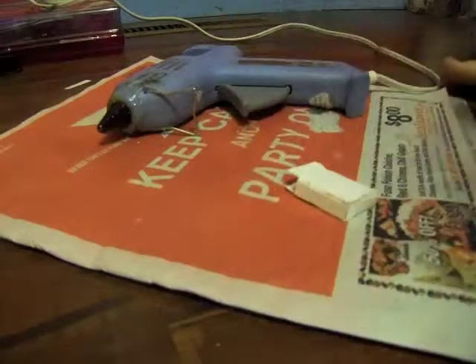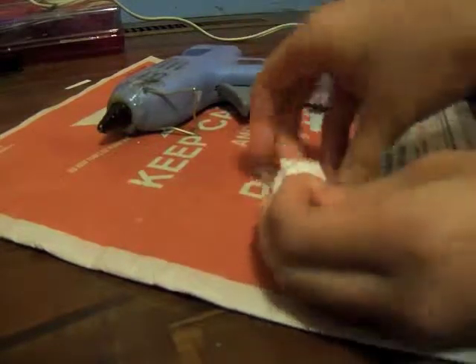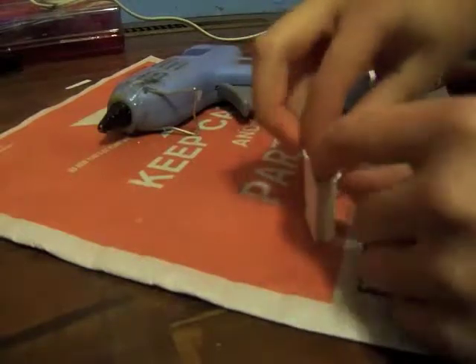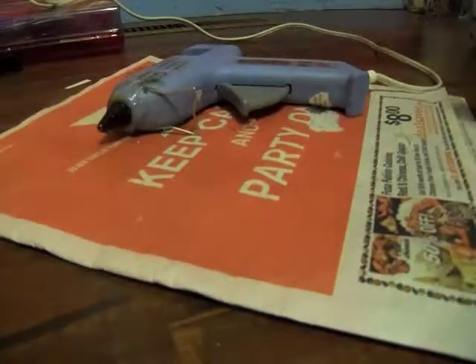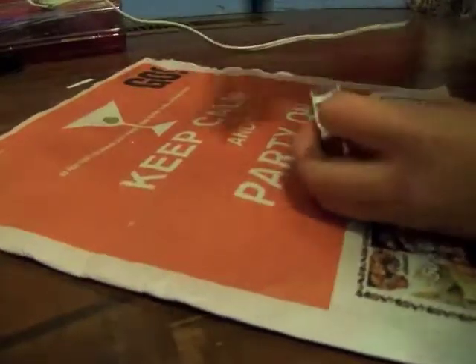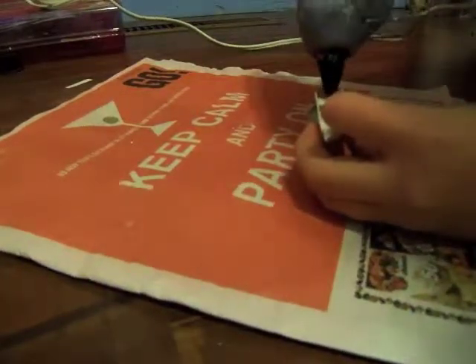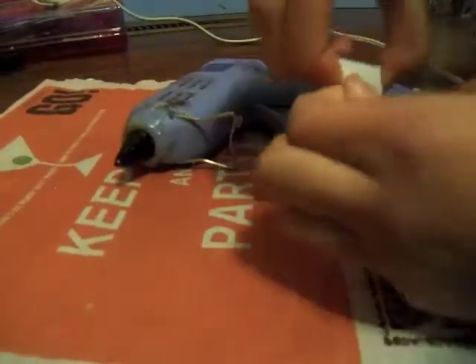Just stuff it until it's completely full, and it'll make it stand up better. These don't stand up very well. So next you're going to take your hot glue gun and put a dab of glue on this, like we did last time. Glue it shut. And then put that glue on the top. And now we have the box — it's completely glued shut.